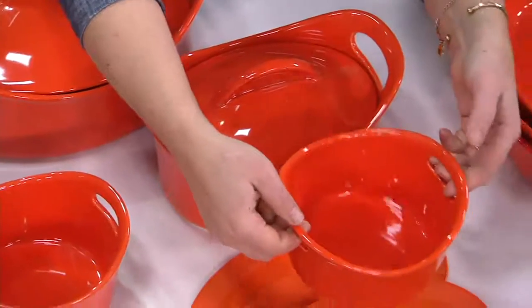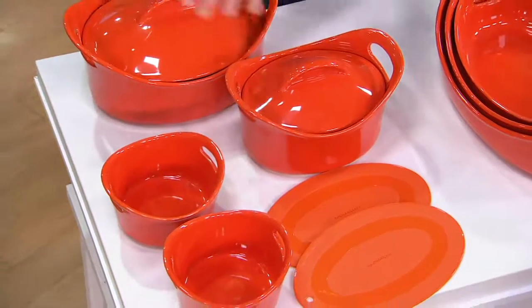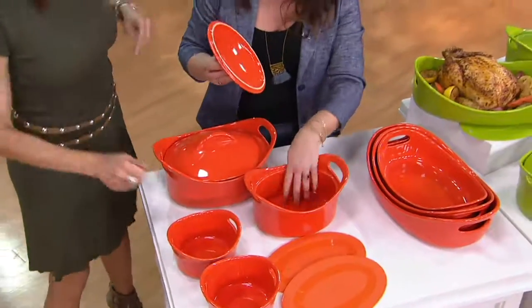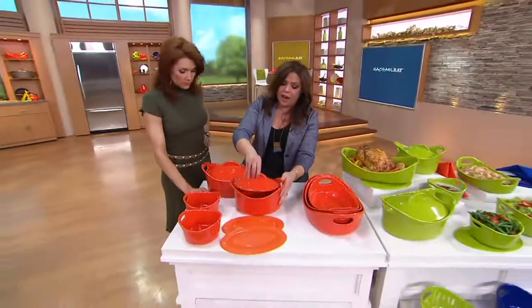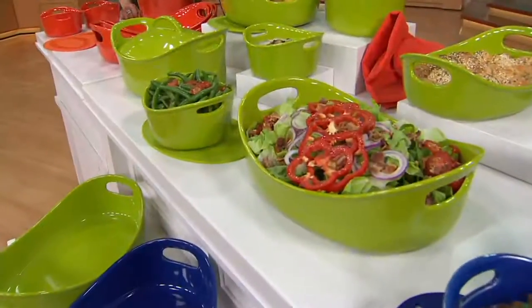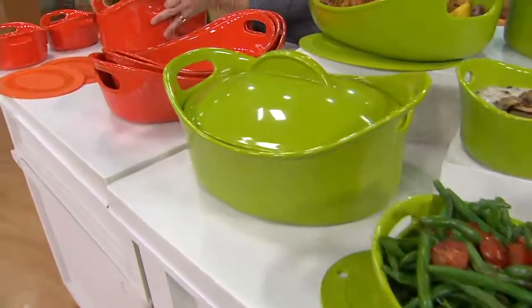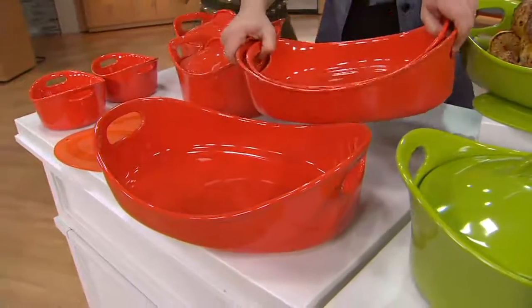Every single dish has handles because we use them in the oven. In the summertime, hot food stays hot; in the winter, cold food stays cold. It's a naturally wonderful thing — if you put your green salad or fruit salad in here and put the entire vessel in the fridge, it will stay cold when you take it outside.